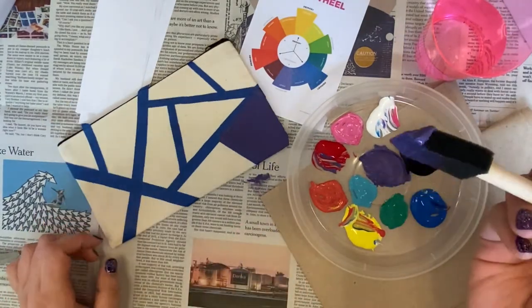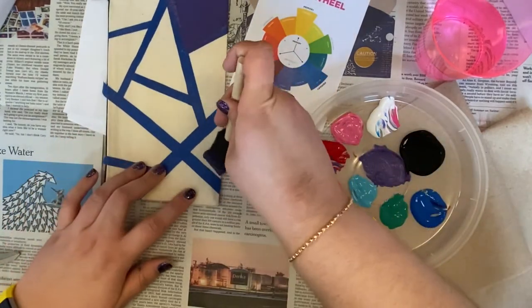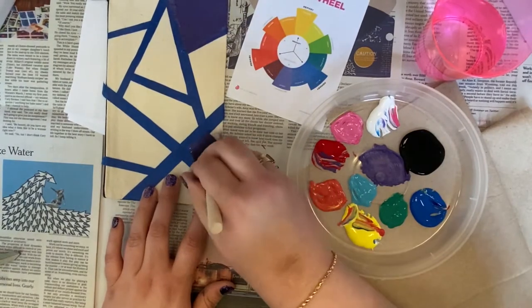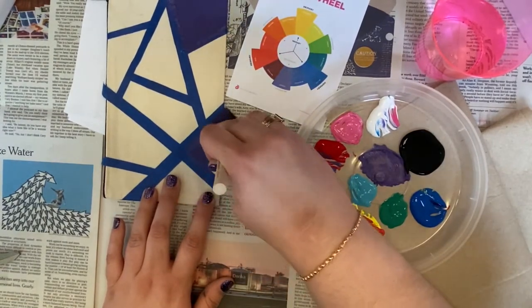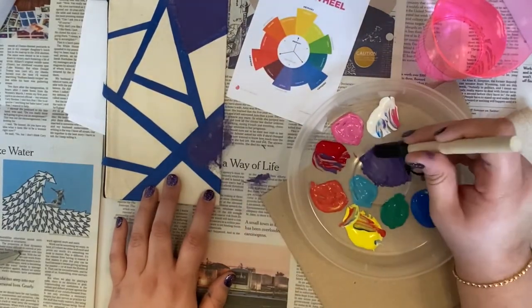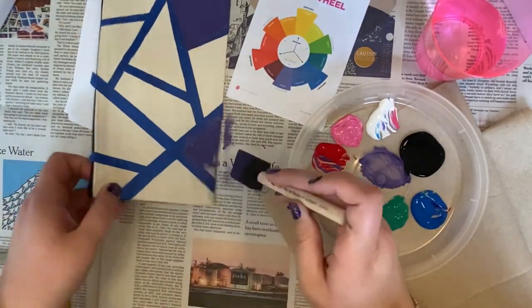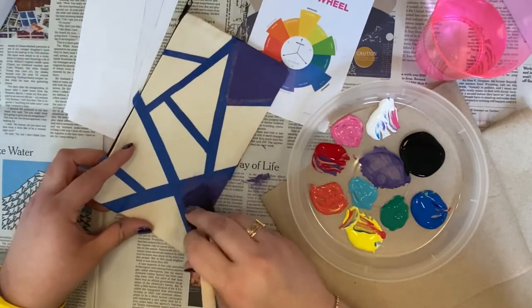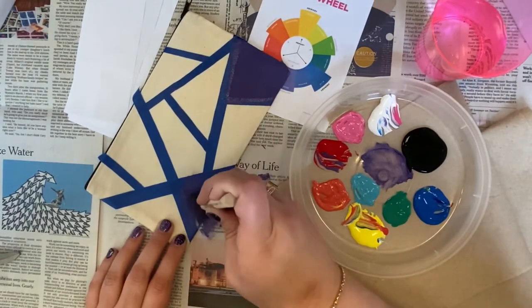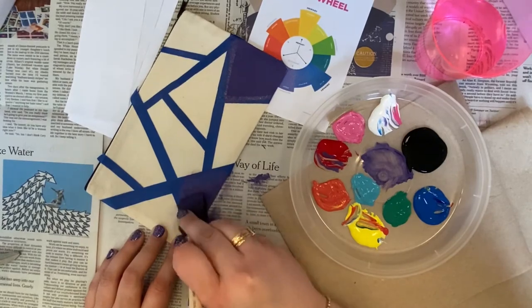I'm just going to finish filling in the spots. I'm going to put some purple over here as well — hopefully I have enough, but I can always make some more if I need to. I'm going to finish filling these in using that same sponging technique, and then I'll catch up once I've filled in all of these spots.